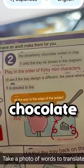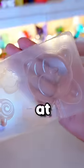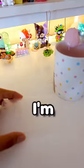Step 2: The strawberry chocolate melted in step 1 goes onto the tray, as shown in the diagram. Look at Kirby — he's ready to eat the cupcake. I'm nervous. Wow.